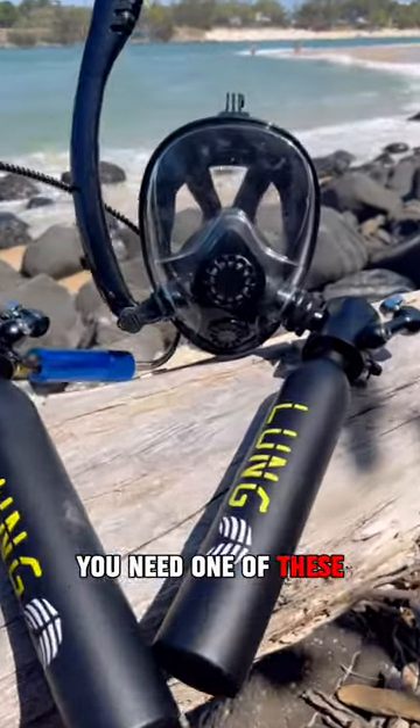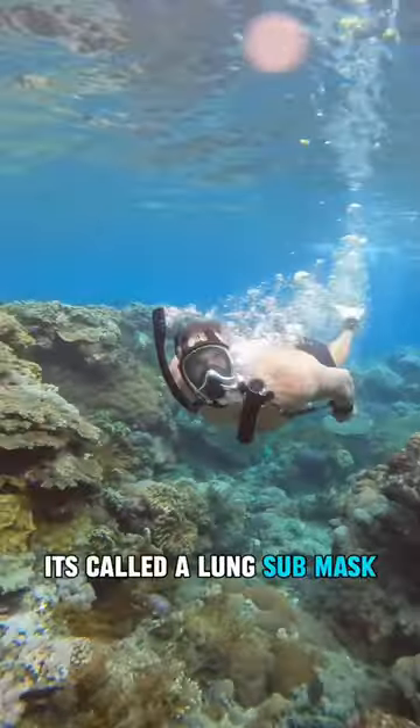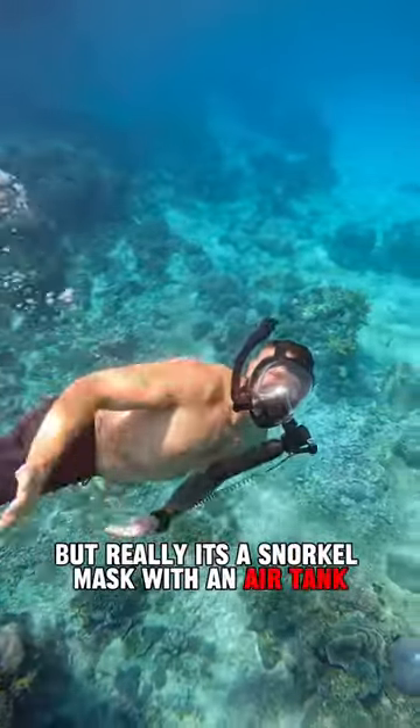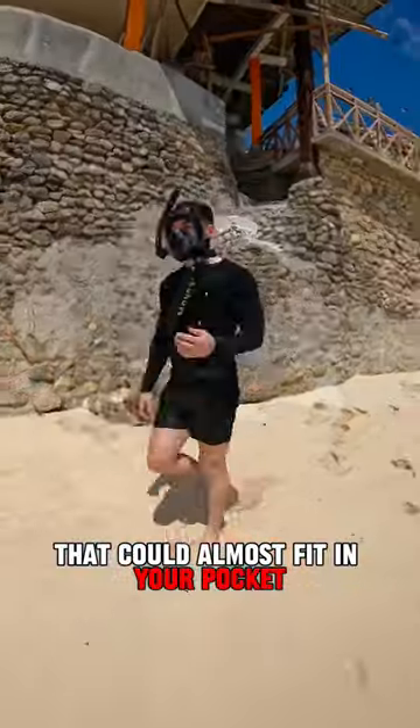To breathe underwater, you need one of these. So what is it? It's called a lung sub mask, which is like something out of Avatar — but really it's a snorkel mask with an air tank that could almost fit in your pocket.